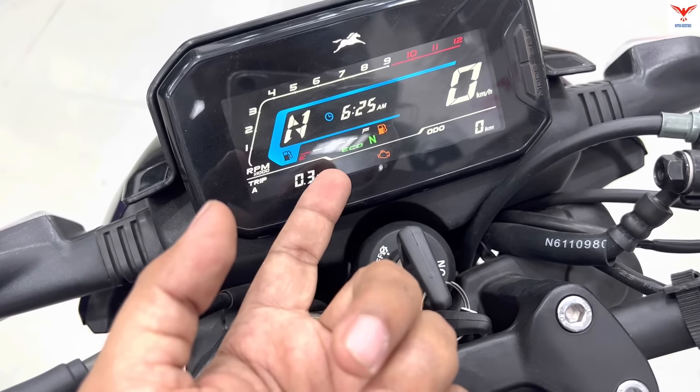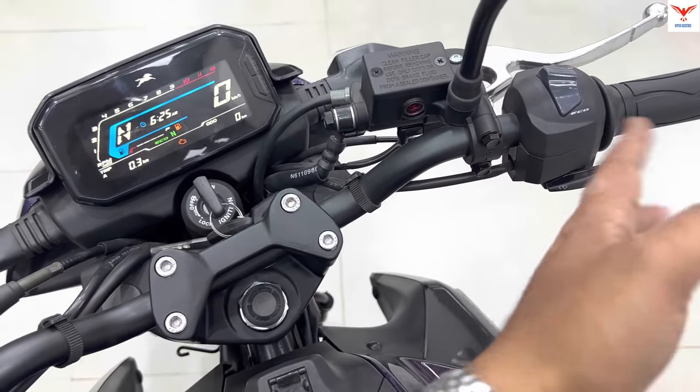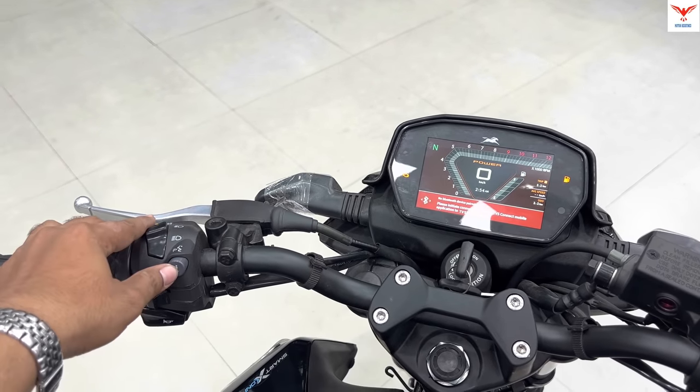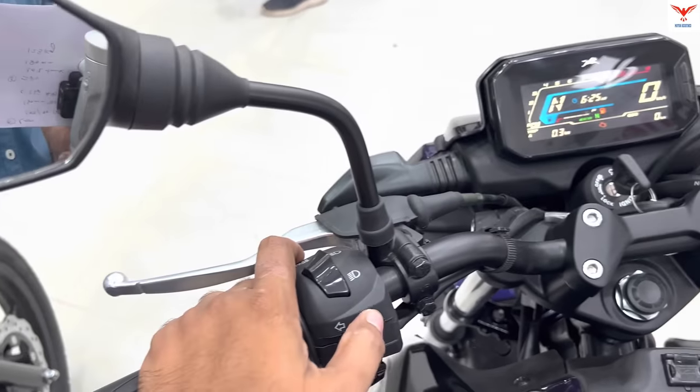Additionally, you can see the time, power mode icon, and power mode button here. However, there is no dedicated menu button on the Standard Edition. You can also see a voice assist feature. The Bluetooth-enabled console has an extra 'i' button which you do not get on the Standard Edition.